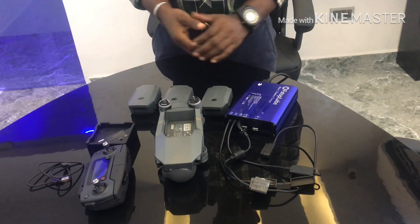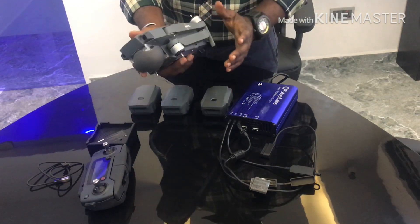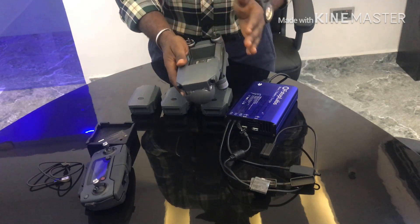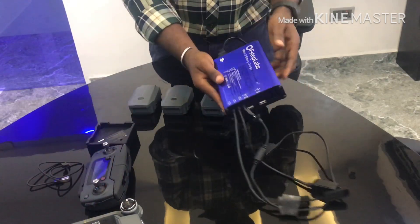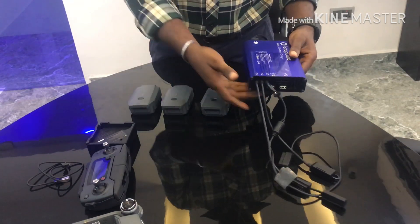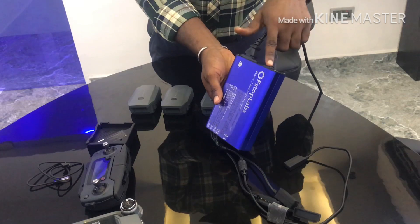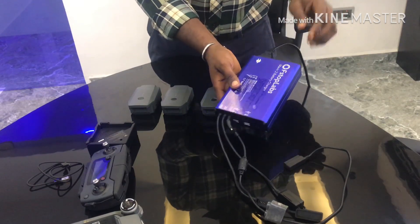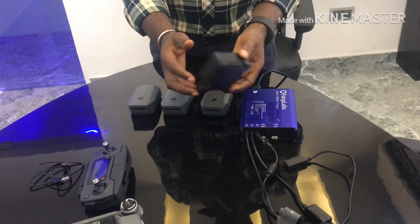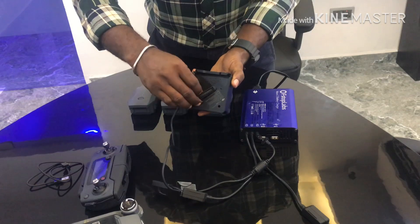Hi guys, today I'm here to talk about the DJI Mavic Pro flying drone. My major focus right now is the f-stop loves battery Mavic 2 charger — it can charge multiple batteries, up to three or four. This is the charger, this is the switch behind, and the power source. Down here I also have the charger where I can plug in.